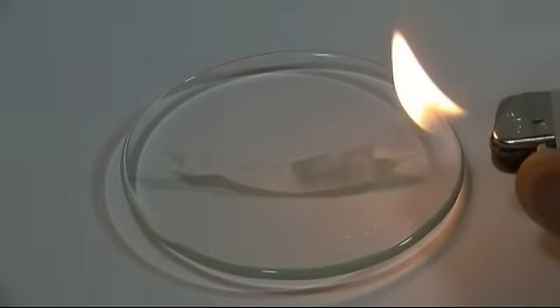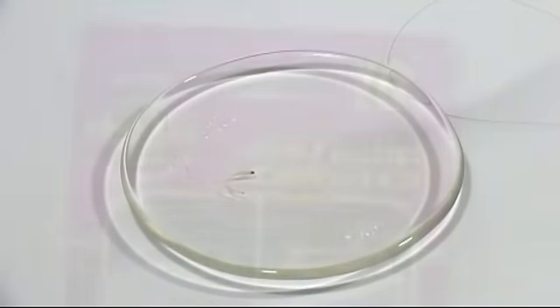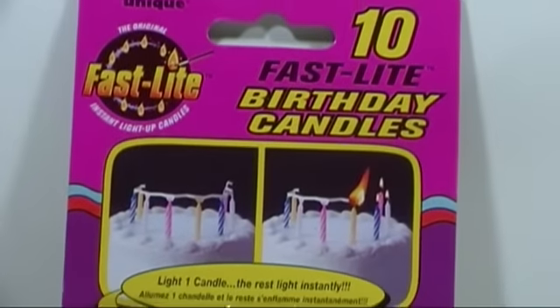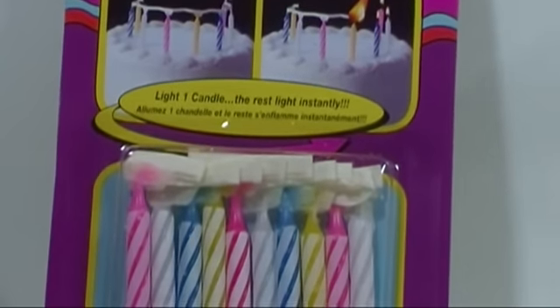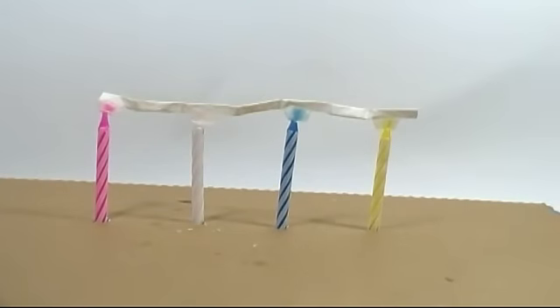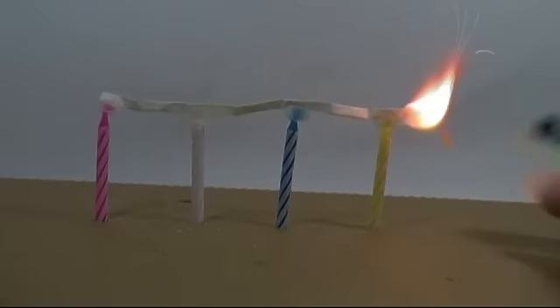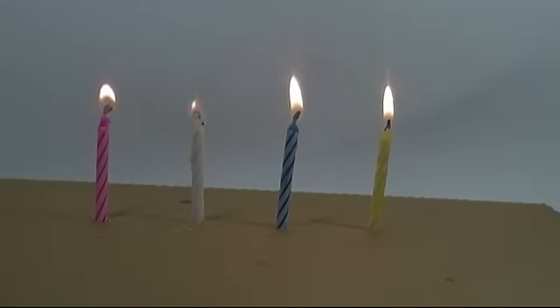Hello everyone. In this video I'll show you how you can get high quality nitrocellulose from a simple over-the-counter source. The source is found at most party stores and grocery stores as novelty fast-light candles, usually found near the trick candles that relight after you blow them out. The way these work is there's a ribbon of nitrocellulose that each candle is attached to — you light one end and the nitrocellulose quickly and cleanly burns up, lighting the other candles as it goes. They cost about $1.75 for a set of 10 candles.